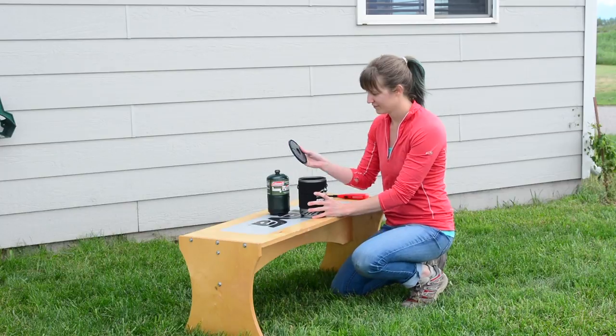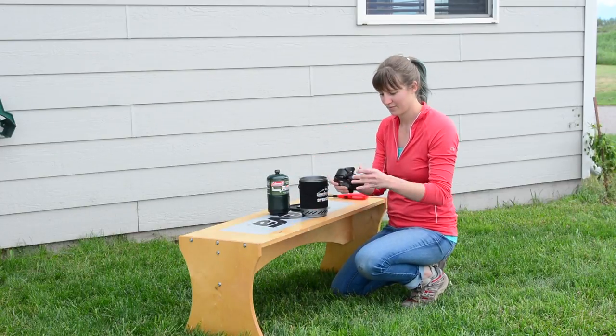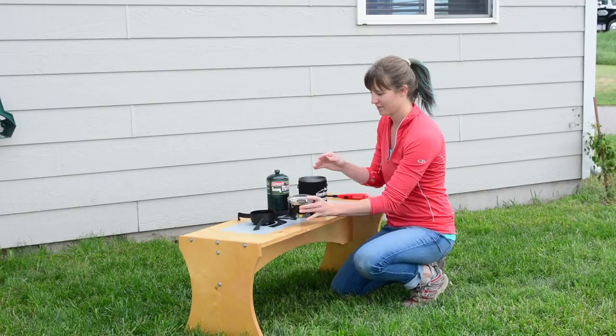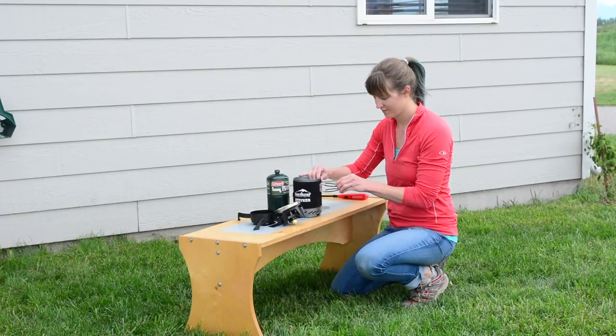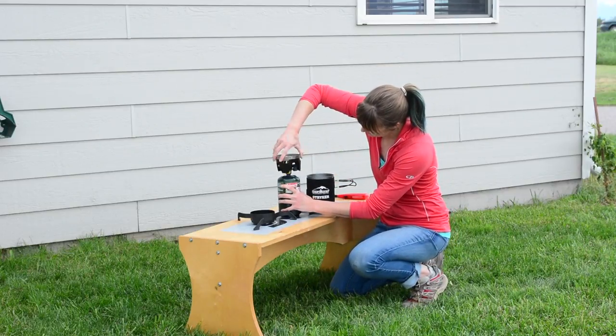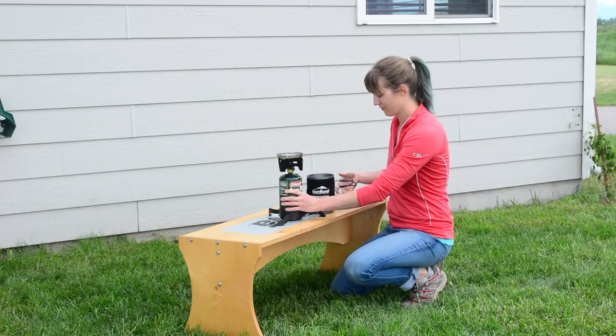Your Camp Chef Striker Stove comes complete with a tri-legged stand and a burner located inside of the 1.3L pot. First, attach the burner to your propane tank, tightening until secure. Next, place your propane tank into the tri-legged stand.